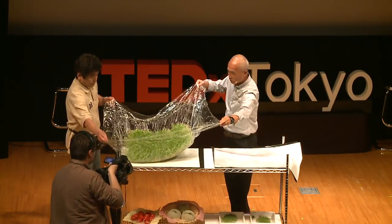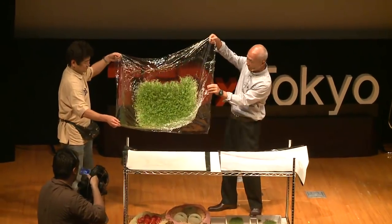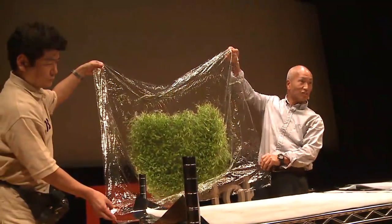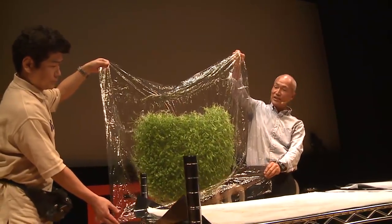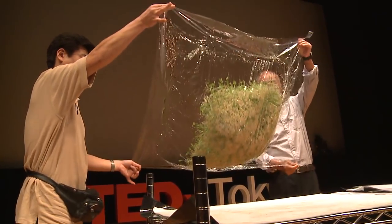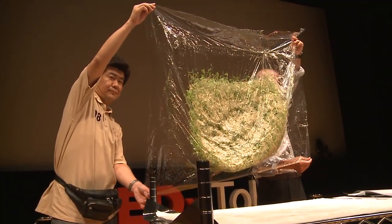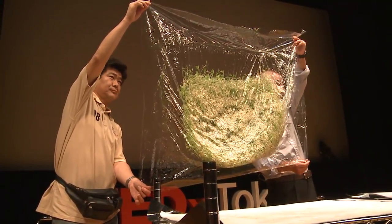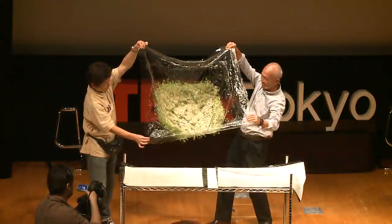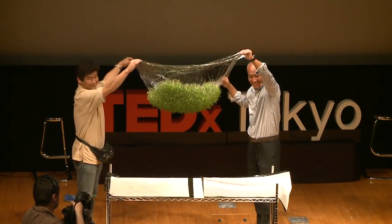It took quite a long time to move this here by car, so it might be a little worn. But you can see it's stuck to the film. Let's look at the back side of the film. You can see that the roots are stuck into the surface of the film — not actually clinging inside the film, but sort of stuck to the surface. And let's put it upside down.